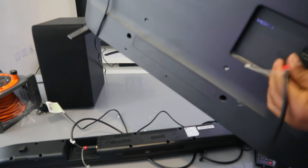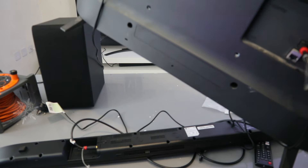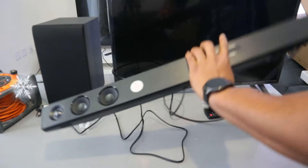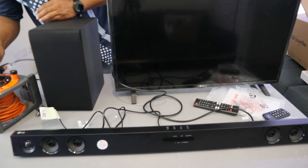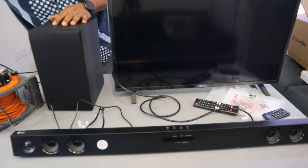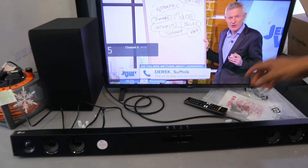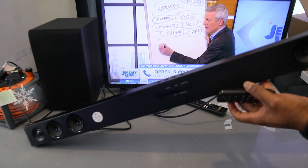So this is where it goes — optical digital audio out. Push it inside. Now turn the TV on. Next, plug the soundbar back on, plug the TV back into power, and also plug the subwoofer into the power.